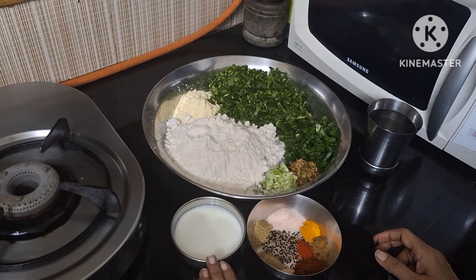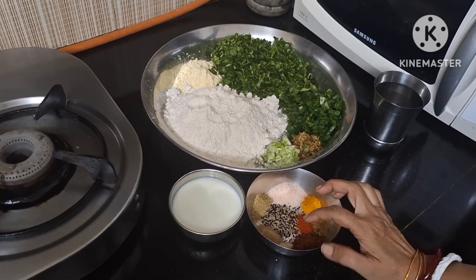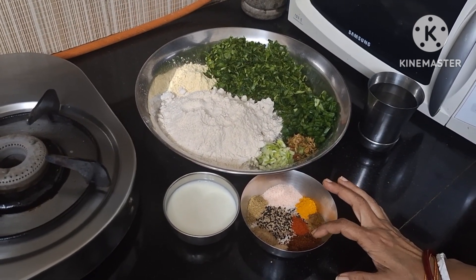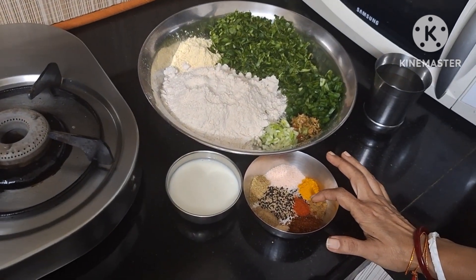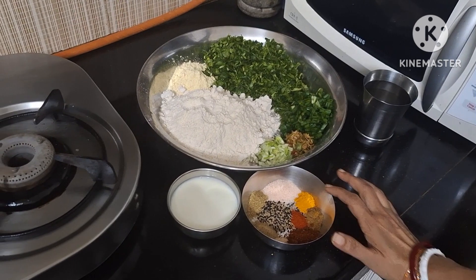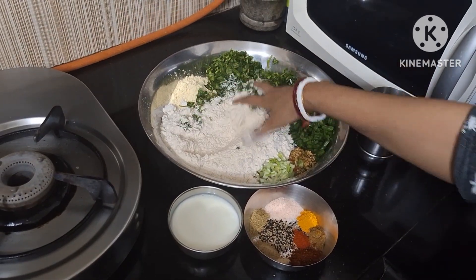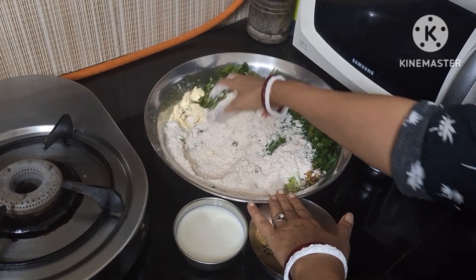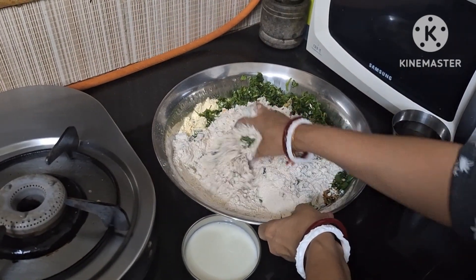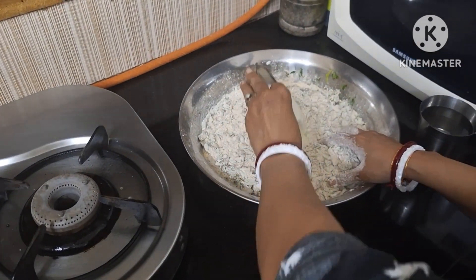This is about half cup fresh dahi, salt to taste, 2 small chumach ajwain, 2 small chumach mangral, 1 small chumach dhaniya powder, 1 small chumach jeera powder, a pinch of hing, 2 small chumach kanda lessen masala, 1 small chumach Kashmiri lal mirch powder, 1 small chumach chaat masala powder, and 1 small chumach haldi powder.